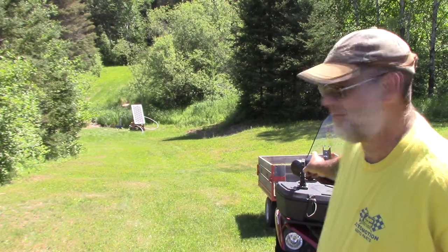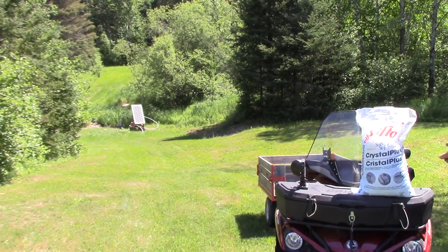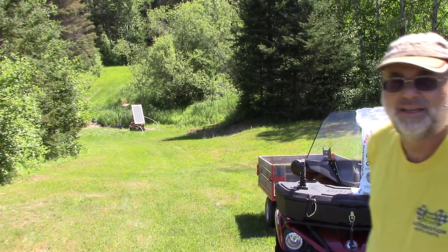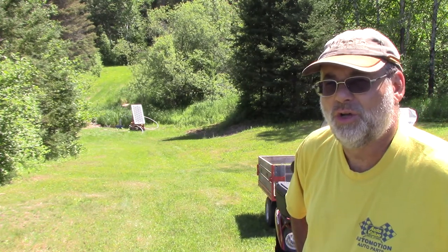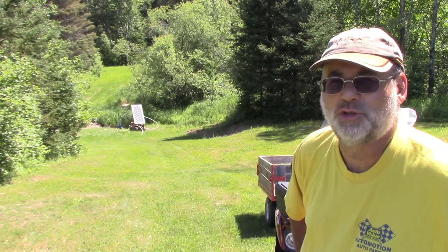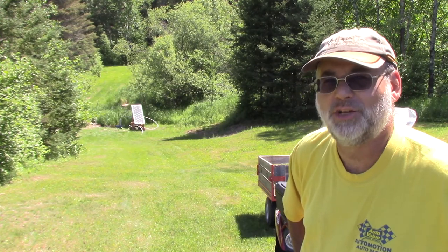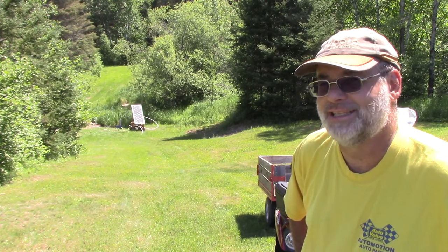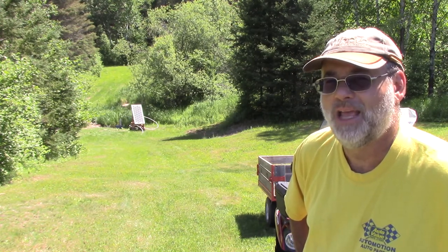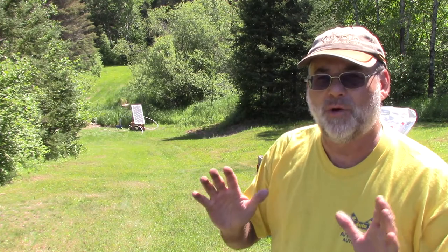I'm going to show you what I'm going to do. As you can see on the ATV, all I'm using is water softener salt — 20 kilogram bags, two bags. Follow along and we'll see what happens in the fall. It says it should take about 30 days to notice a difference.